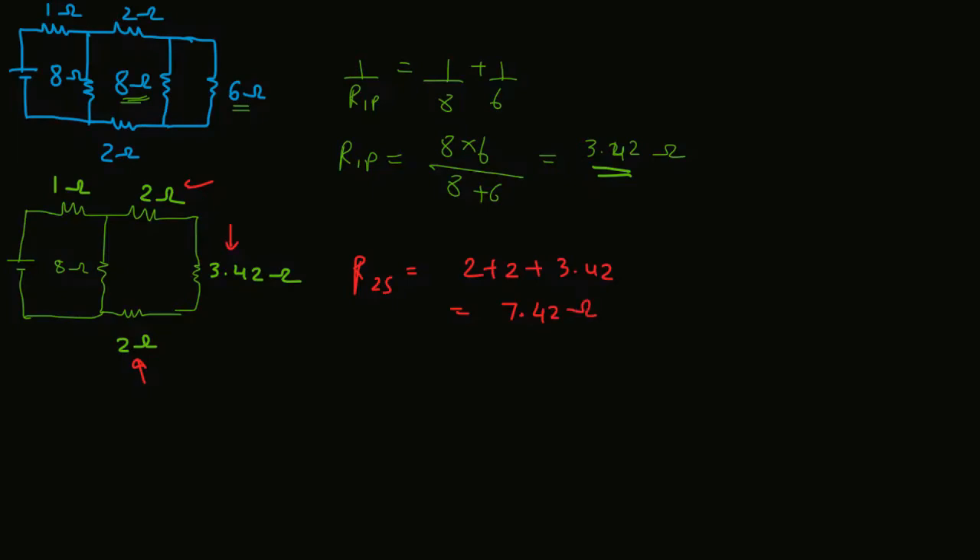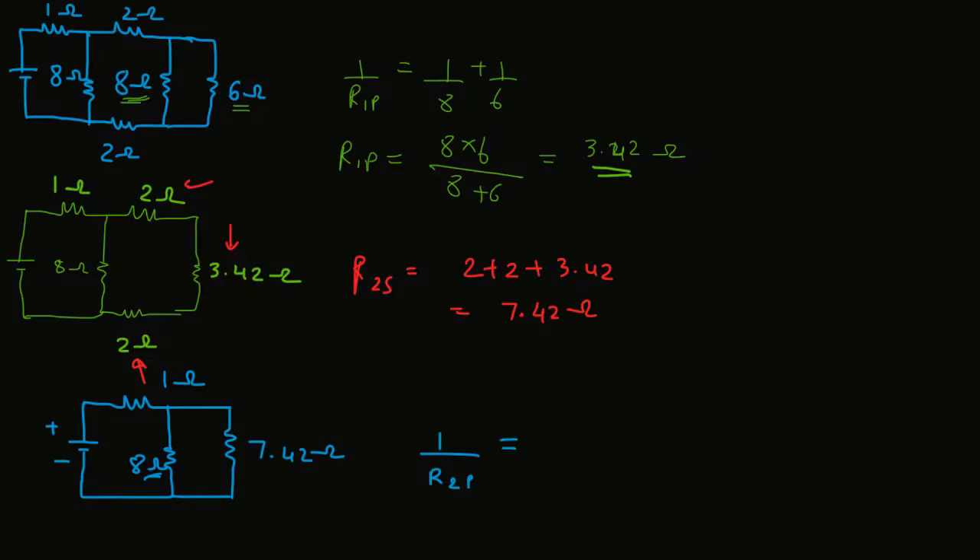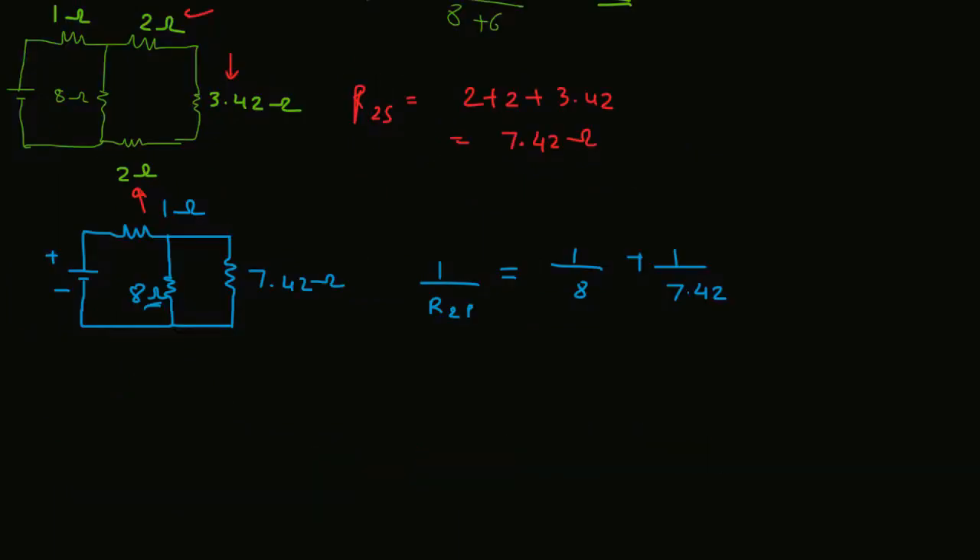Again, replace these three resistances with one single resistance of 7.42Ω and draw the equivalent circuit. In this equivalent, 7.42Ω and 8Ω are in parallel with each other. Therefore, 1/R2p = 1/8 + 1/7.42. Then R2p = (8 × 7.42) / (8 + 7.42) = 3.84Ω.